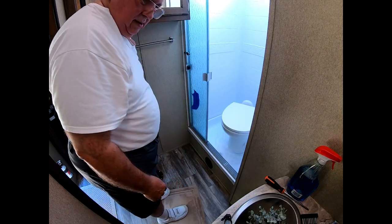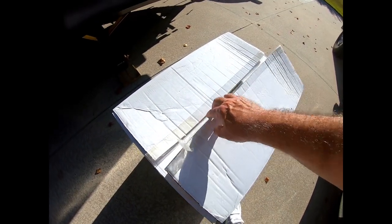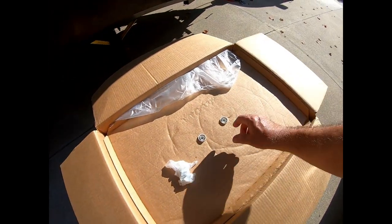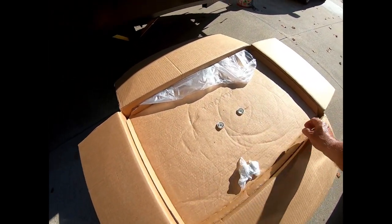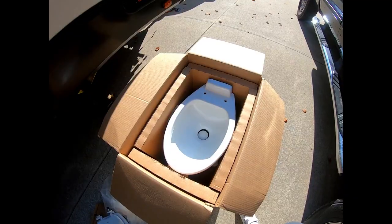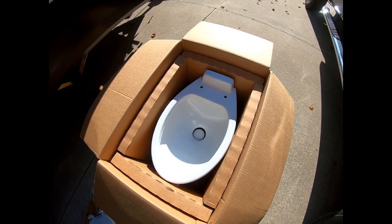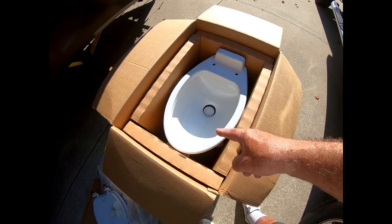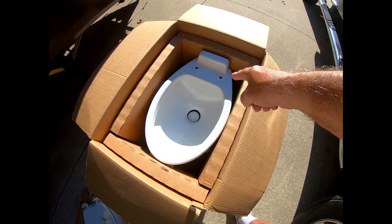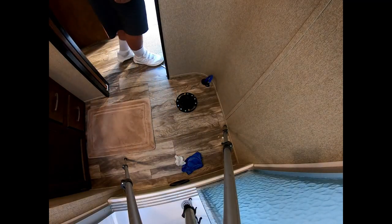I can always smell that, so I'm going to put a piece of tape over it for right now. So this is the Dometic 320 along with the caps and bolts for the mount. The reason I like this is because it has the elongated bowl — you can put standard toilet seats on it, and it will fit my bidet. We're going to try the fit and see if it works.